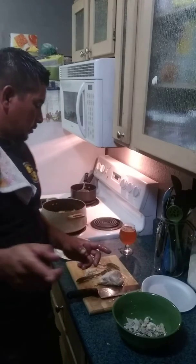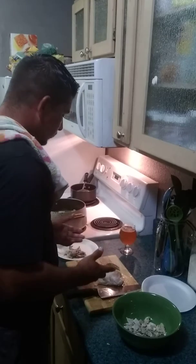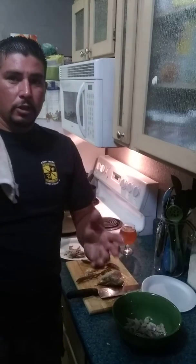I will fold everything in a little bit. I am going to see if I can put them all together. I got to make salsa too, and I will teach you how to do it.